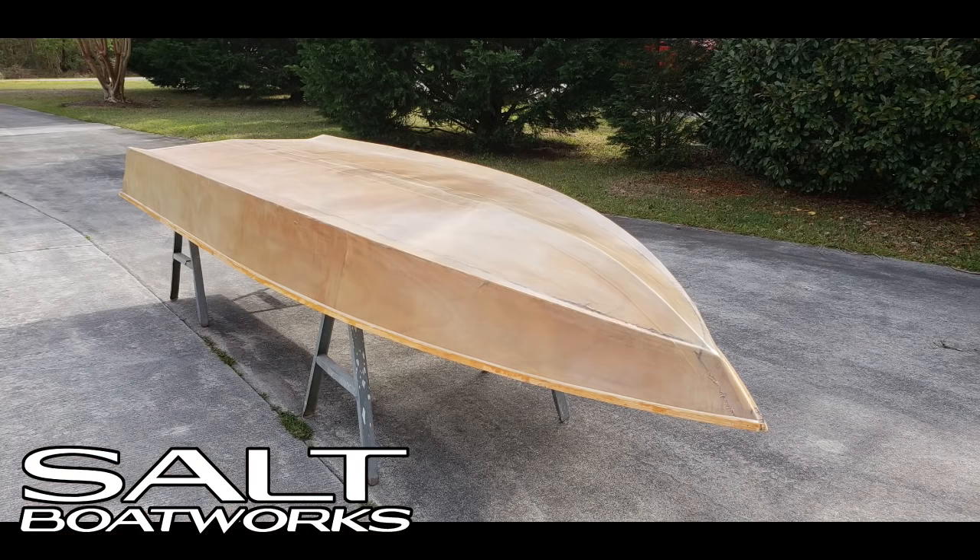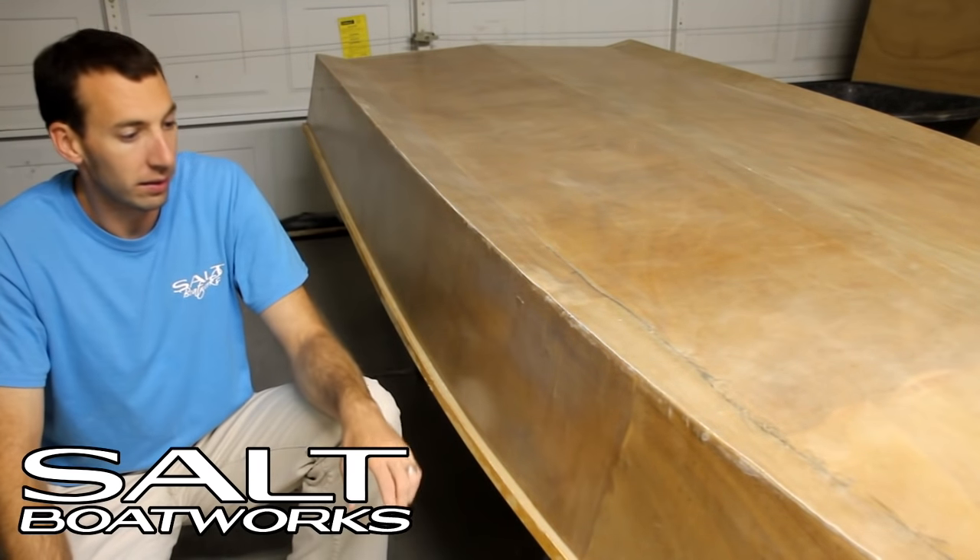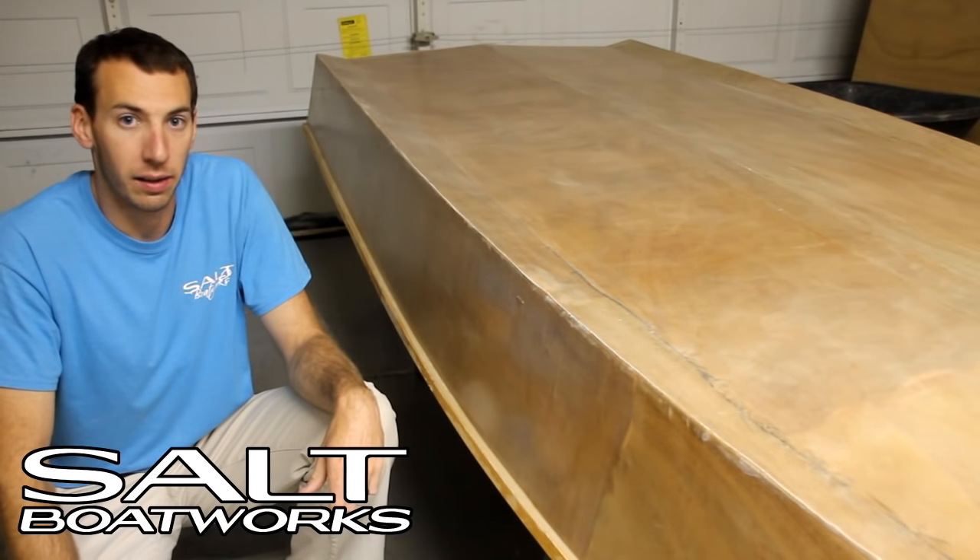Our glass is cured. We've trimmed off the edges and sanded them smooth — just be careful not to sand through the fiberglass. Now we'll roll it over and start glassing the inside.